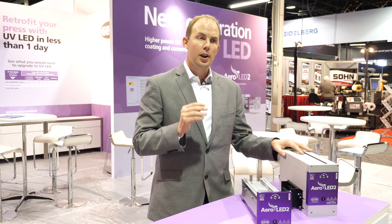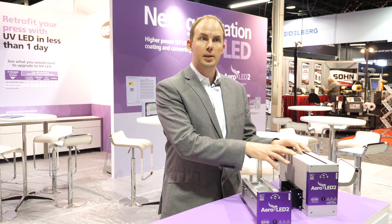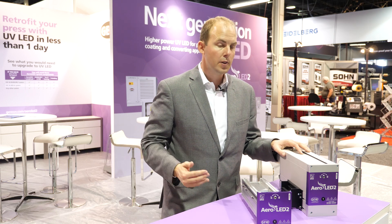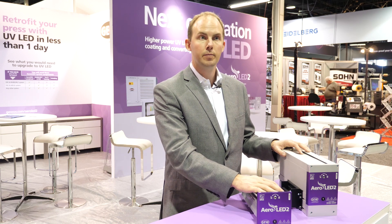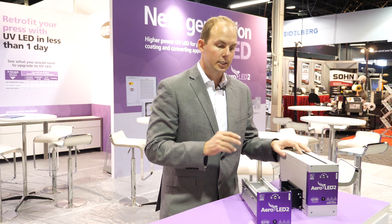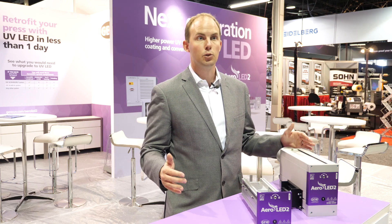Every system equipped with a GEW UV curing system can be upgraded to LED in future — it's future-proof. All you have to do to change a mercury system to LED on your press is buy an LED cassette, slide it in and do a software update. This makes it super easy to upgrade your press to LED in less than one hour.